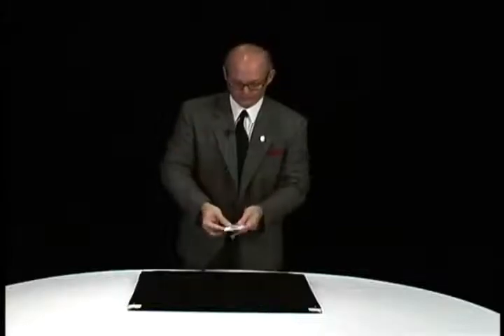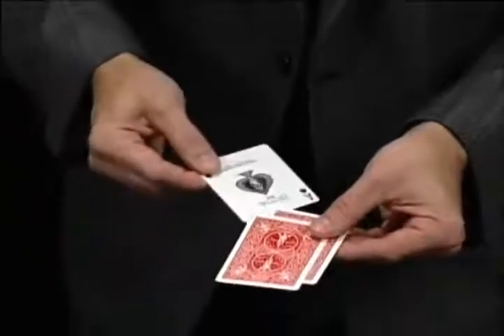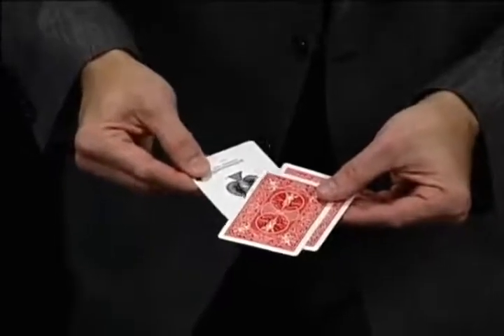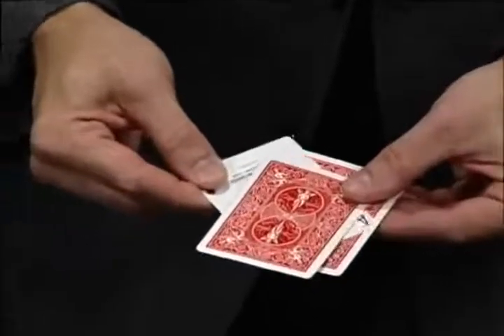I really don't care about reality — not what I'm into. Watch closely. If I take it and rub it on the bottom, don't blink, don't look away. You'll swear that this ace just melts right through.